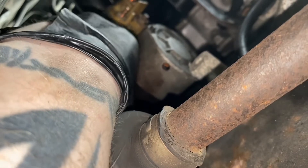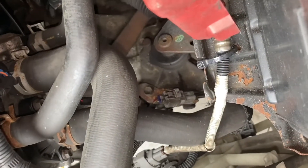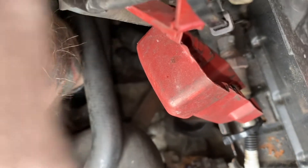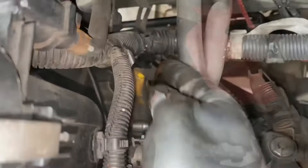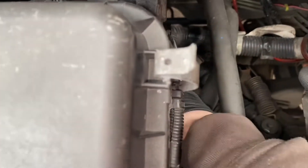Before I tighten that bottom bolt, I'll come up to the top and put this one back in too, because you don't tighten any bolts up until you've got all the bolts in — it's just a rule. Now both bolts are in so we can tighten both bolts up. We'll start with the top one since I'm already up here. This goes to a specific torque setting — if I can find it I'll put it up on screen, but I probably won't be able to find it.